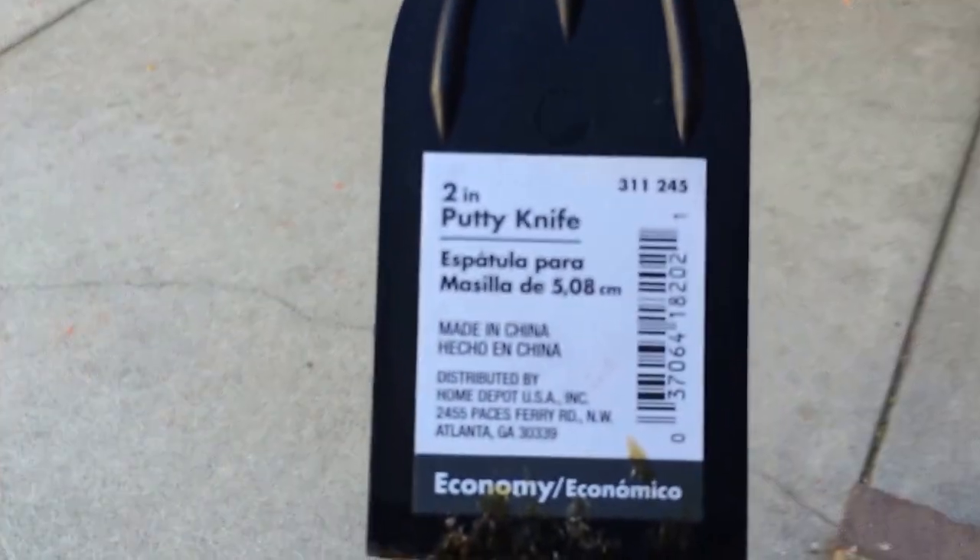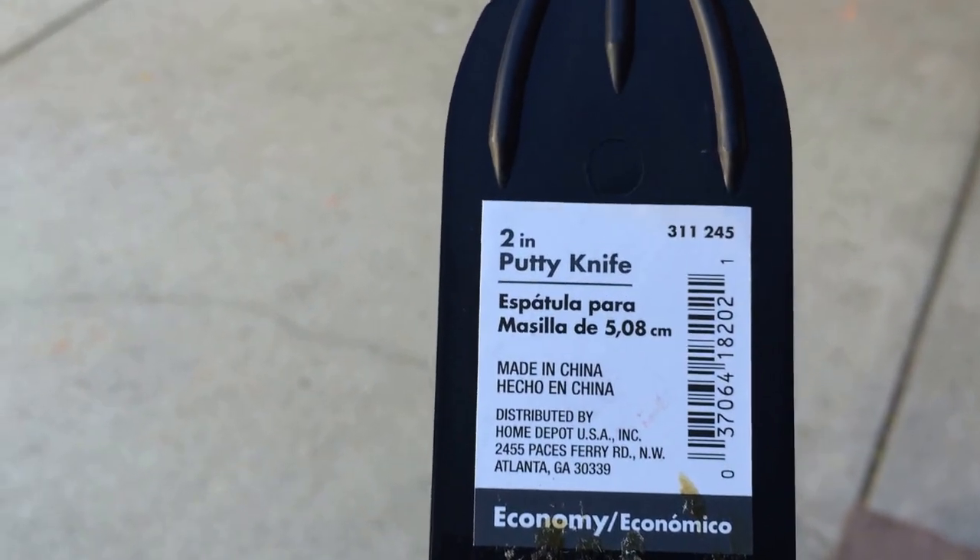What I personally do is go to Home Depot and buy a putty knife. I left the tag on this one to show you — it's a 2-inch putty knife, made in China, 98 cents. Not a bad investment for applying grip dip. Right now it's a little cold out, so bear with me — it's a cold sunny day, best way to put it.